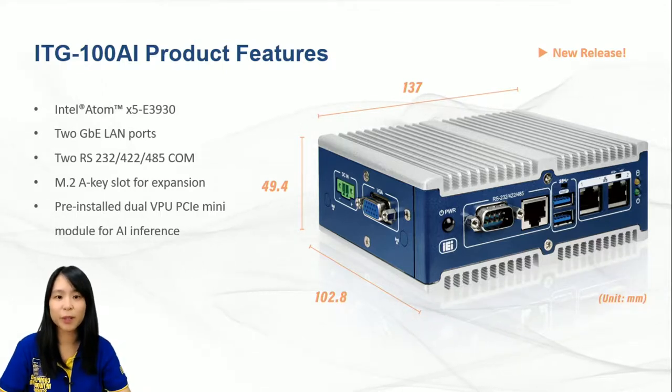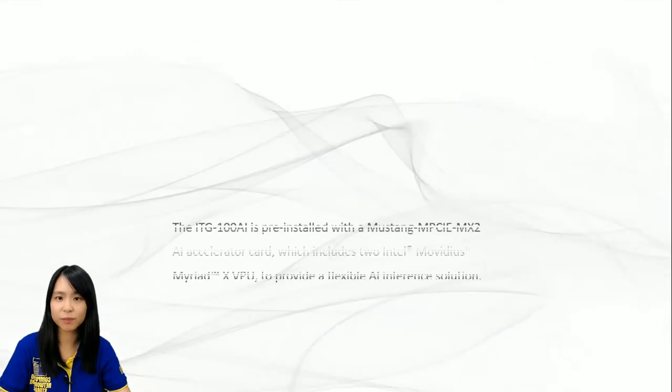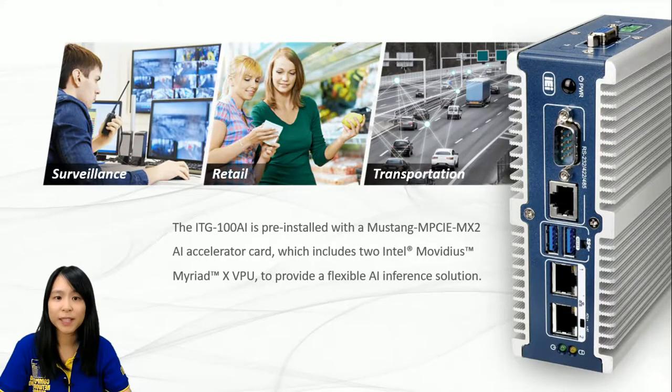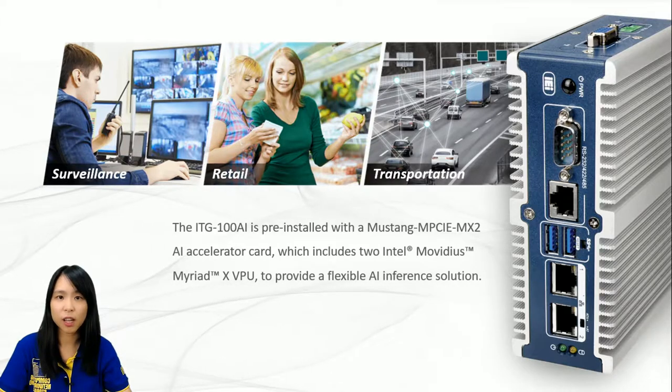The most incredible thing about ITG100AI is that it has built-in VPUs, allowing this small giant to run as an AI inference workstation. There is a mini PCIe form factor module card, the Mustang NPCIe MX2, pre-installed in the system, with two VPUs placed on the module card. VPU stands for Vision Processing Units; its ability is to boost the system so it can run AI faster and achieve higher power efficiency.